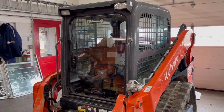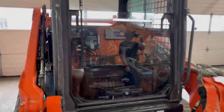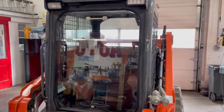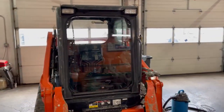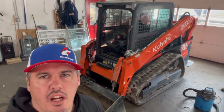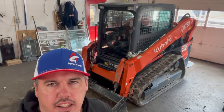Alright guys, there you have it — the new polycarbonate door is installed. It's flush against the frame and that seal, so there are not going to be any leaks for dust or water. It's a pretty quick job, a lot faster than removing the frame from the unit like some other videos show. This is Ben again with AmeriRent Equipment and ForestryDoors.com. Please subscribe to the channel for future videos on equipment, and until next time, thanks guys.